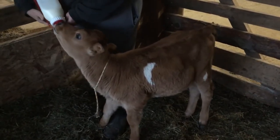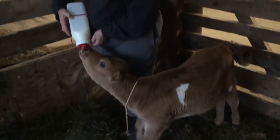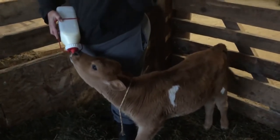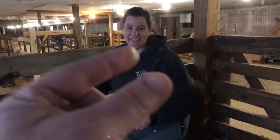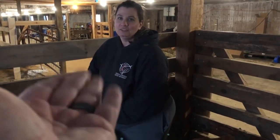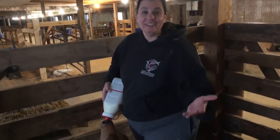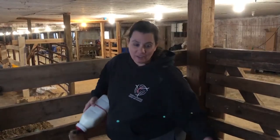We intend to have this calf as a milk cow when she gets older, so what we try to do is pet her as much as possible. I even touch her teats so she's used to gentle touch when it's time for milking. You just go under where her teats are and touch them gently — just so she knows it's okay to be touched there. When she goes to be milked, she'll be eating, and it will be much easier to handle her since she's been trained from young.